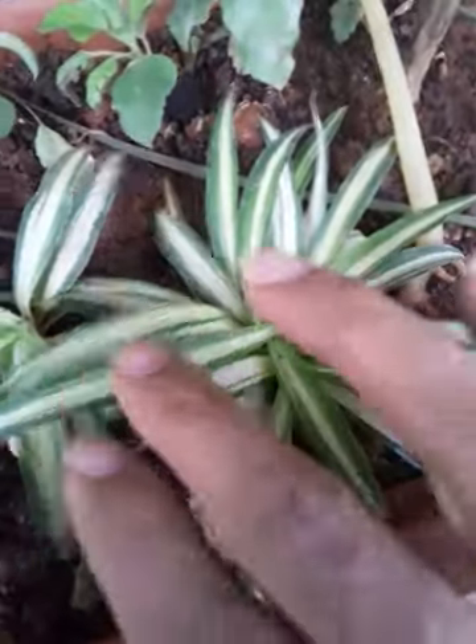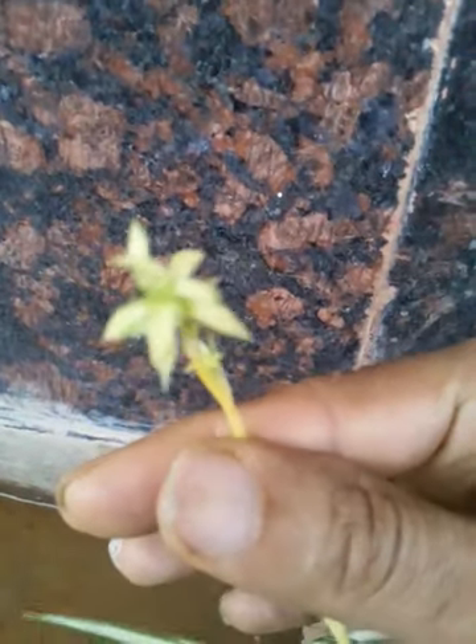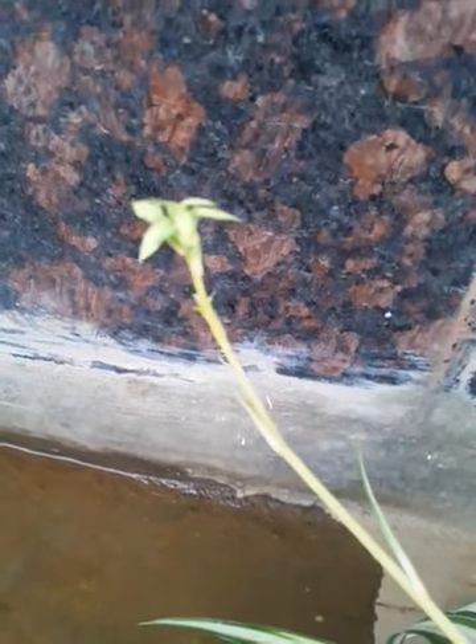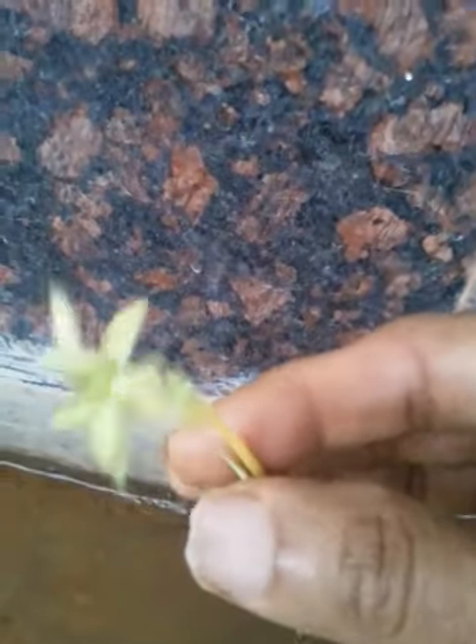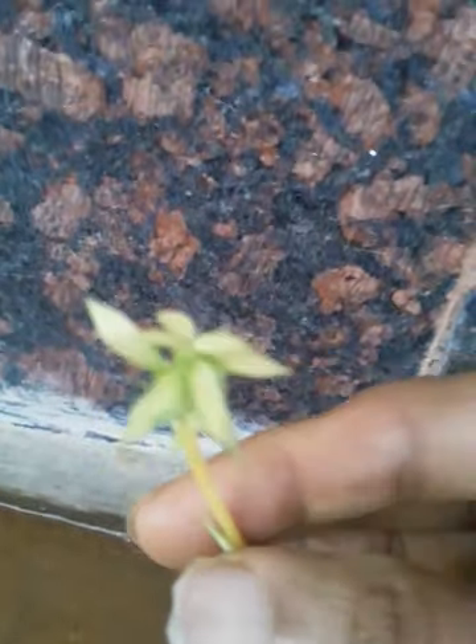This is growing well and will grow nicely. You can see already there is a new runner coming from the mother plant, so it keeps growing runners. At the edge you can see small plantlets — you can cut this and plant separately, or like I am doing, you can allow the roots to form and then later put it in a pot.